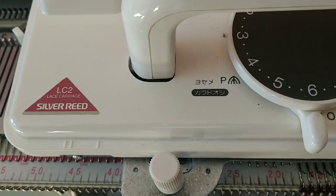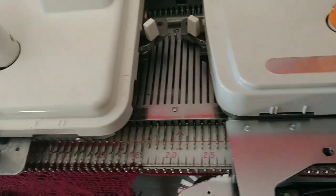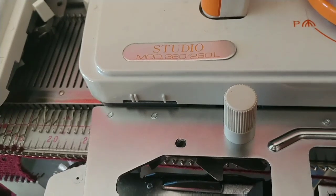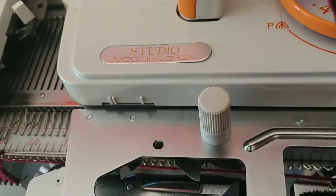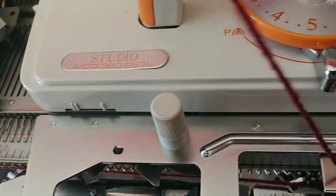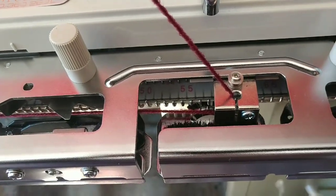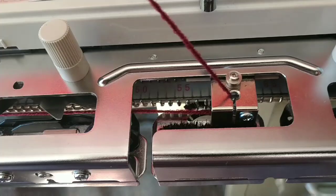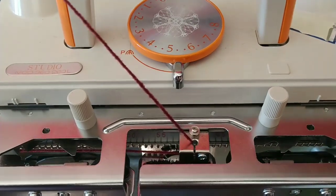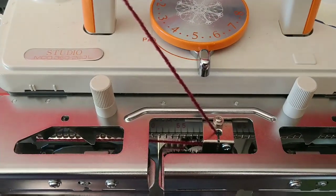The customer's carriage that we've been testing is an LC2 silver reed. Just to be safe, we decided to put her sinker plate on my much older carriage — they are the same design, but this one's labeled Studio 360 260. We thought it would be interesting to see if this sinker plate would still make the transfers correctly attached to an alternate carriage. We've already tried it the other way around and it did work using my sinker plate on her carriage.